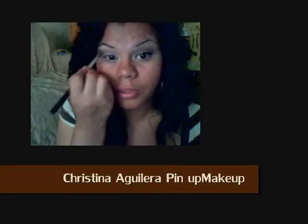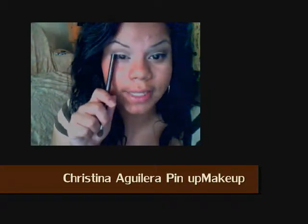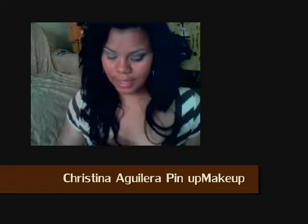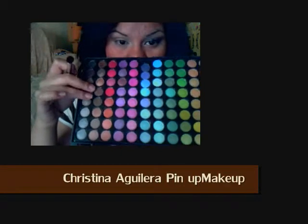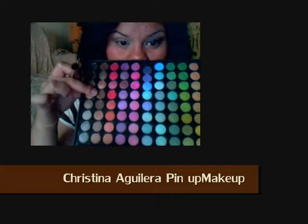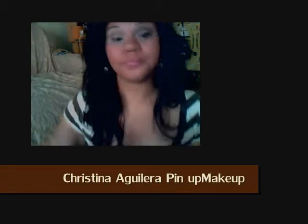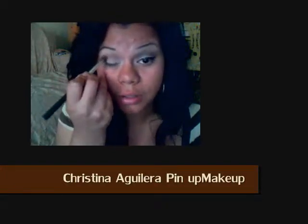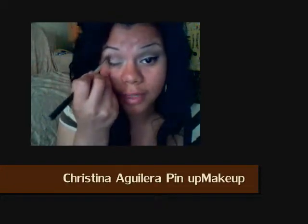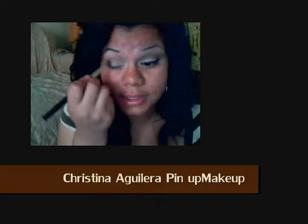Make sure you blend it really well — see how we already have a contrast between the lightest and the brown. Now I'm going to take the fifth color, right after this brown one, with the same blending brush and focus it more at the outer, then whatever's left in the brush you bring it inwards.